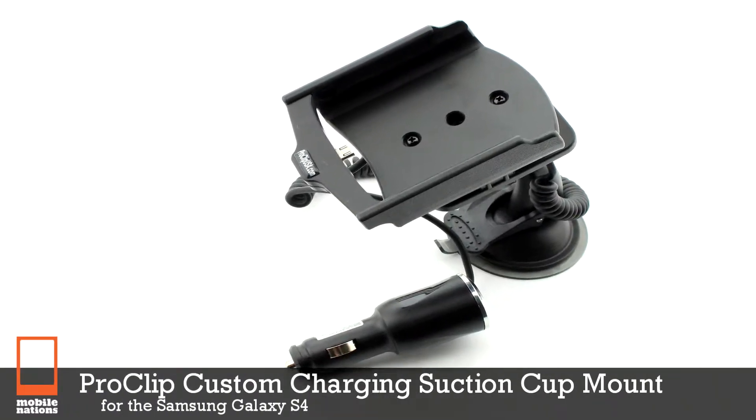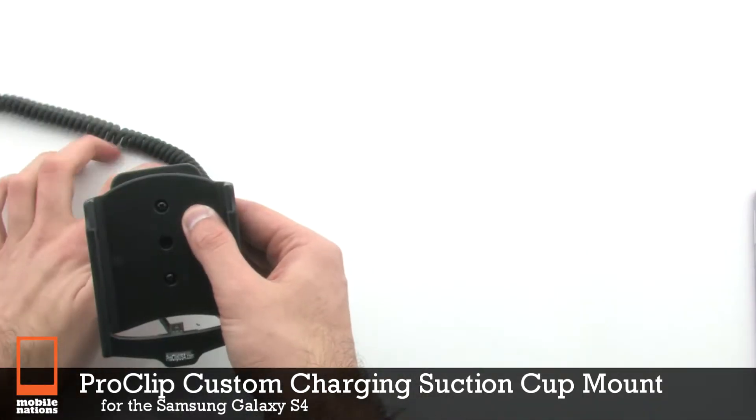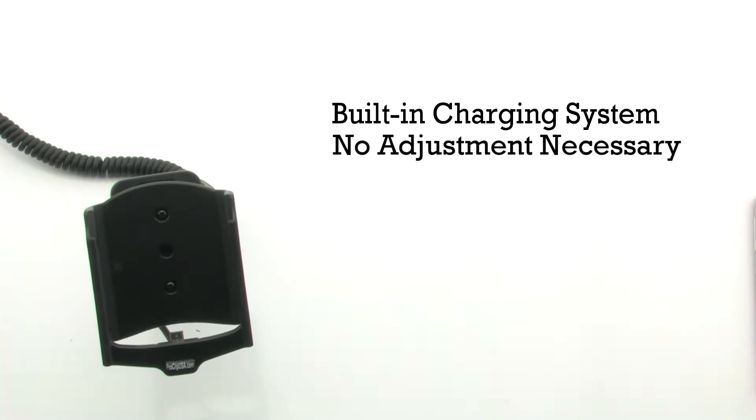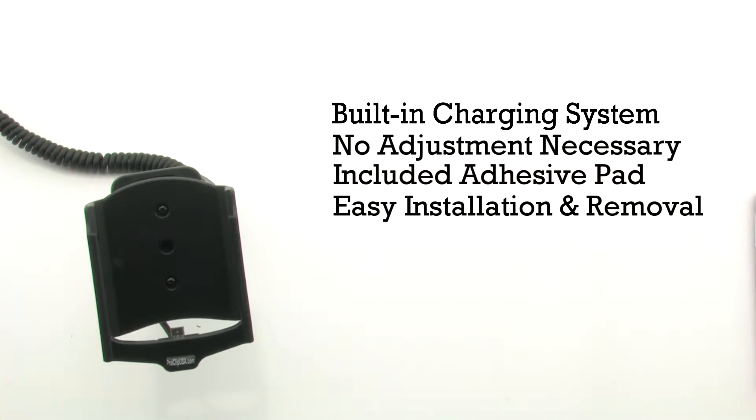The charging suction cup mount for the Samsung Galaxy S4. The ProClip mount features a built-in charging system, no adjustment necessary, and includes an adhesive pad, providing easy installation and removal.